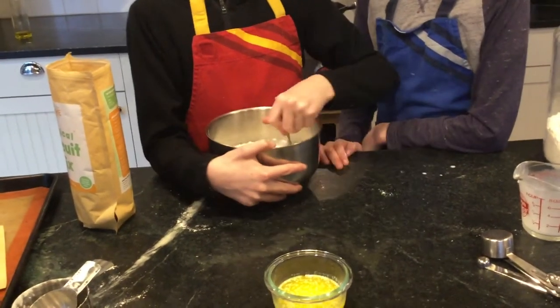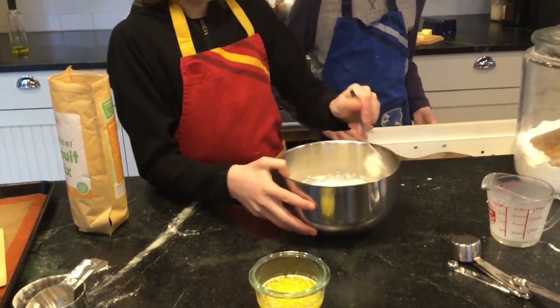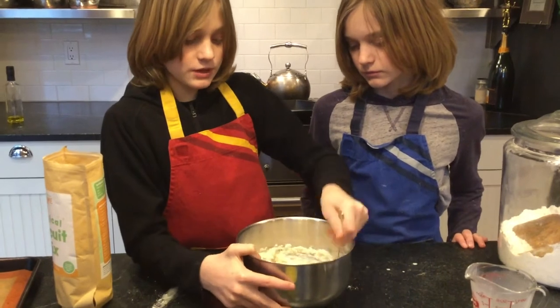Now we're just going to stir this together. Let's use a different thing, like a whisk or something. We're going to stir this together and then you're just going to let it sit for three minutes.